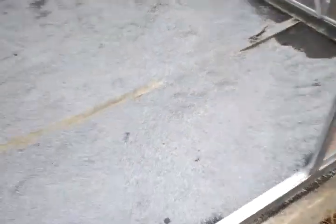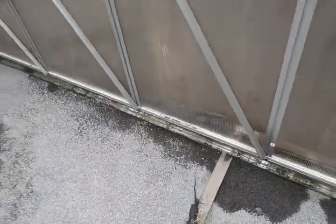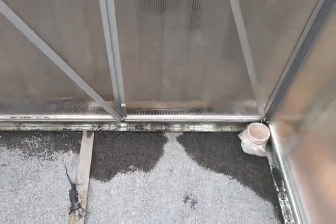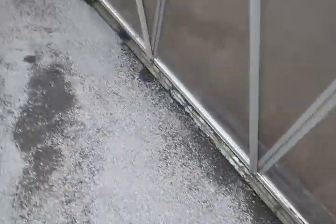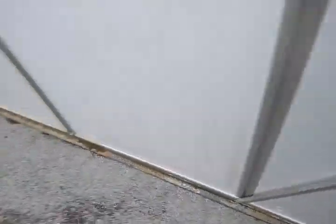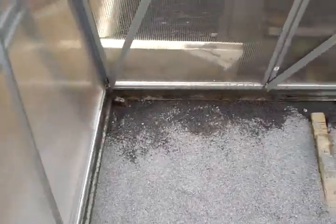There's gravel inside — quarter-minus crushed blue metal, I guess. It's kind of mudstone, or maybe basalt, I'm not sure. Haven't been in here for a while. So yeah, packed it out, and it's ready to start putting the planters in.